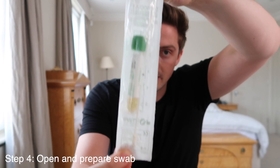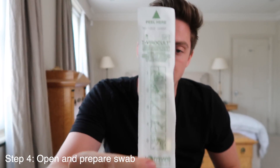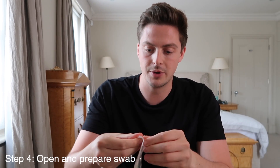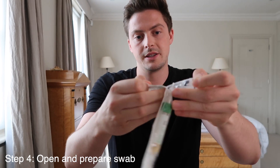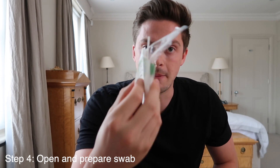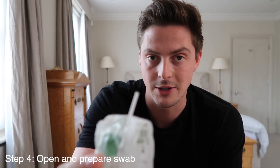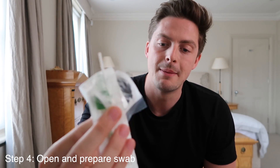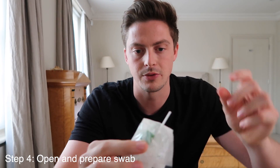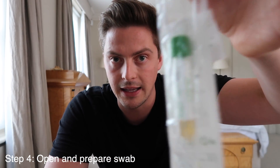Now let's take the swab. Get hold of your swab kit. There are instructions on the back if you're unsure how to open it — you peel it at the top to expose the base of the swab stick. That's what you'll be holding. It's very important you don't touch the other end of the swab as you can contaminate the results. You'll also see there is liquid in the pot — that needs to remain in there, so be very careful.